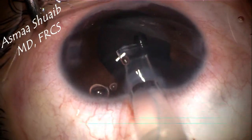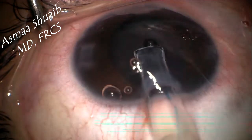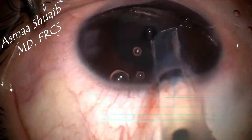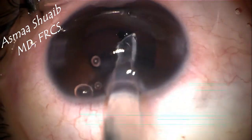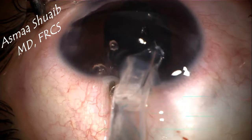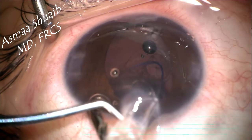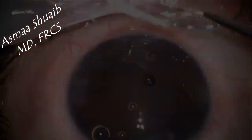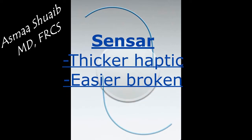In this case, a pre-loaded IOL was given to me by the assistant. I noticed that the leading haptic was becoming straight and there was lots of resistance while moving the IOL in the cartridge. In the end, a part of the cartridge herniated into the anterior chamber and I could not get the IOL outside of it. This happened due to mistakenly using a D cartridge with a smaller diameter and tighter space for a three-piece IOL.